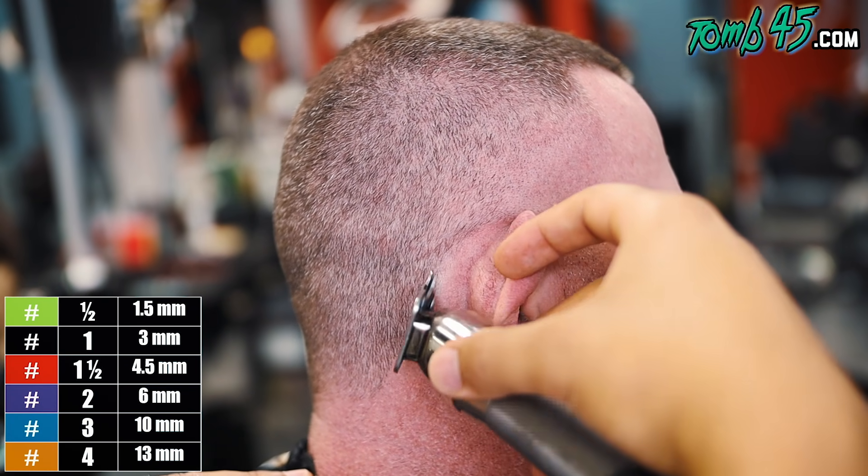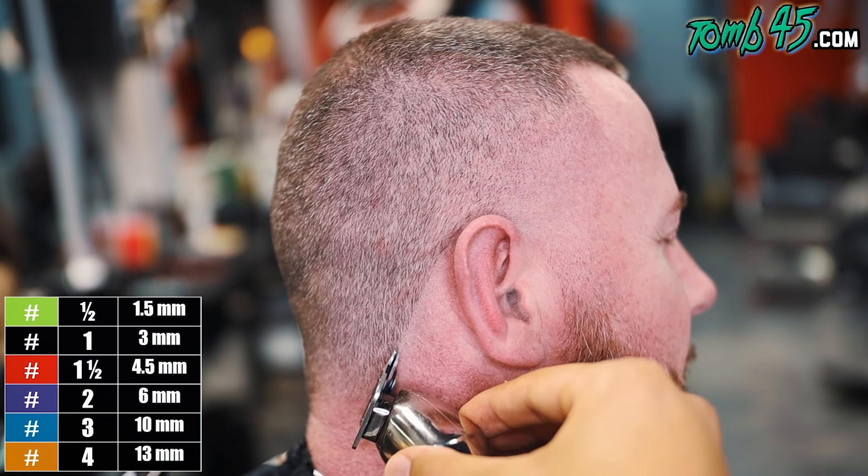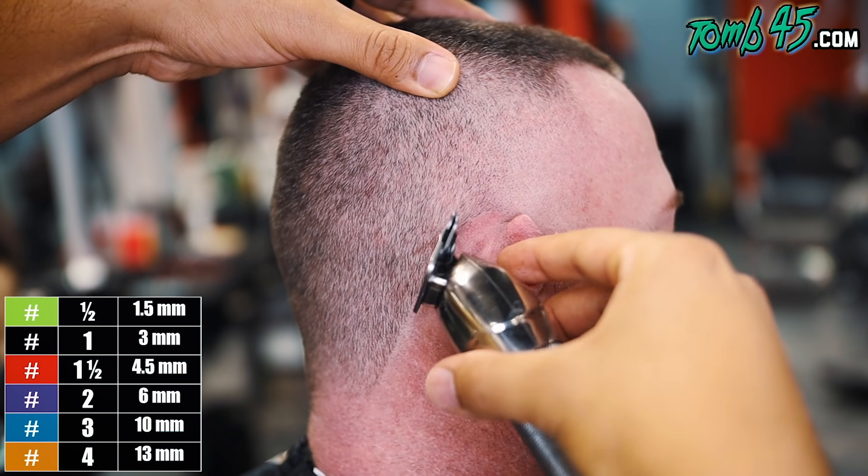Setting the neckline up to be squared and we'll go ahead and round it off after.